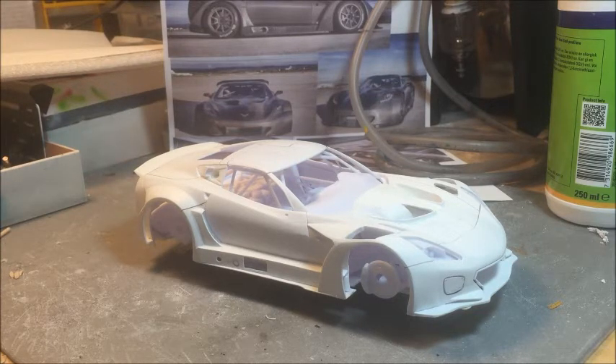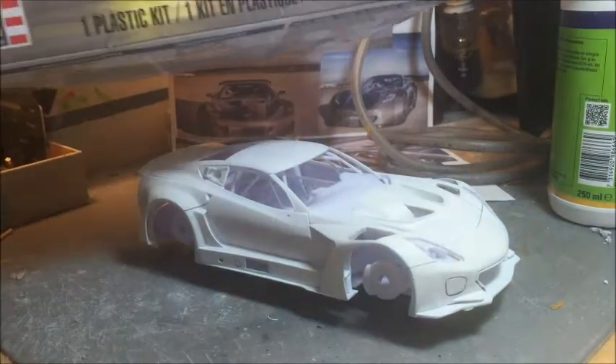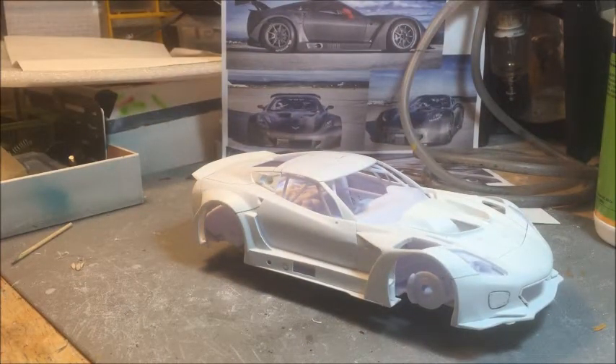As probably everybody already knows, the only model of that Corvette was made by Revell. Here is the box — I think everybody has it. It is basically the same model provided by Revell Germany in a different box with different box art. The biggest issue with that model is mostly around the scale, because Revell and Monogram used to work mostly in 1/25 scale, despite many of us having collections in 1/24.